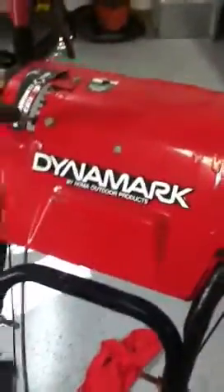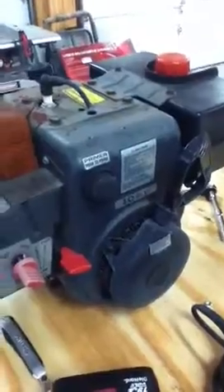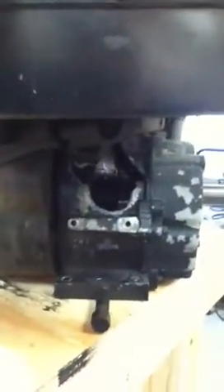What we have here is a Dynamark by Noma Outdoor Products. It's a big old hoss of a snowblower, and the piece of junk Tecumseh 10 horsepower engine that I had — this existing beast — is just horrible. It had typical problems: slightly low oil, it didn't read the right oil level, said it was full, and it blew the whole crankcase apart. Luckily I wasn't standing nearby — shrapnel landed in my fence nearby.